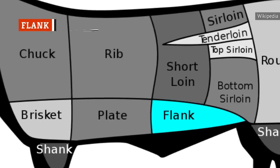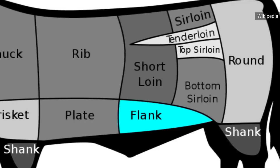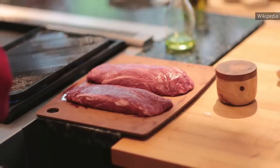Flank steak, originally the cut used for London broil, is derived from the cow's abdominal muscle. This cut is one of the toughest, as the cow's abs get a lot of use when the animal grazes. But if flank steak was good enough to become synonymous with cosmopolitan London, there's certainly something worth investigating here.